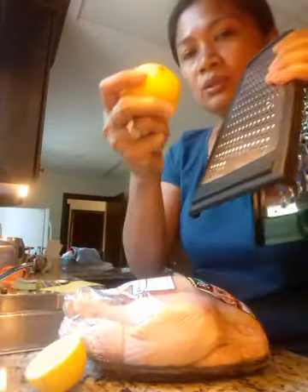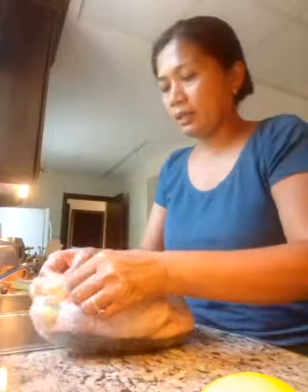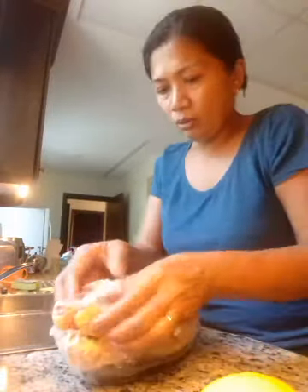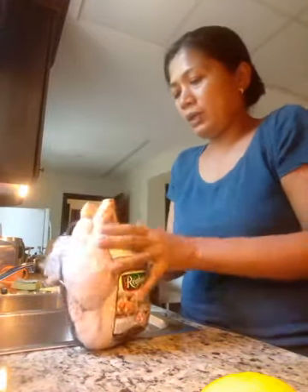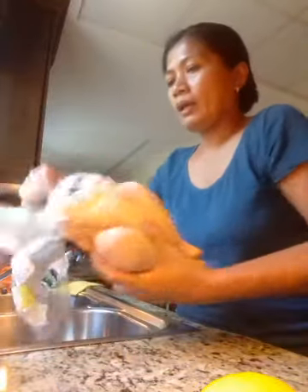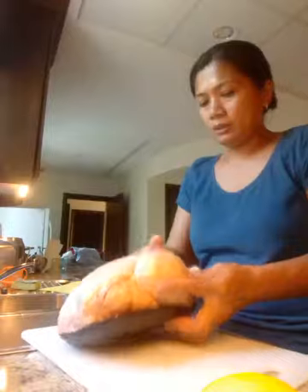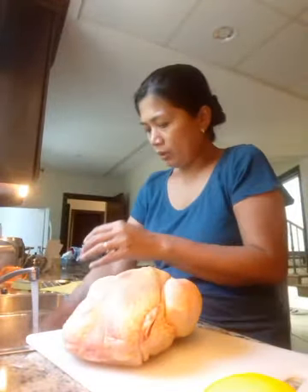I have a cheese grater here because I just want to use this for the lemon and the garlic. First of all, this is the whole chicken — we bought it yesterday and kept it in the fridge. Here's my chopping board and some water.